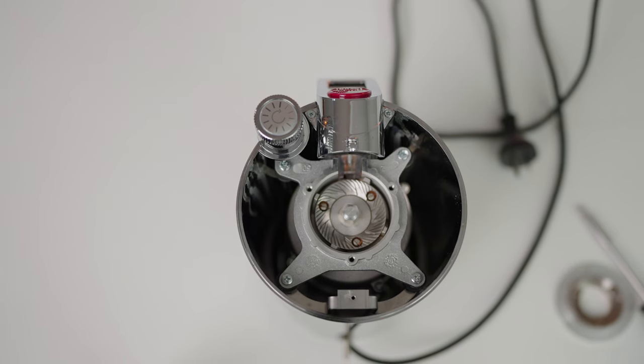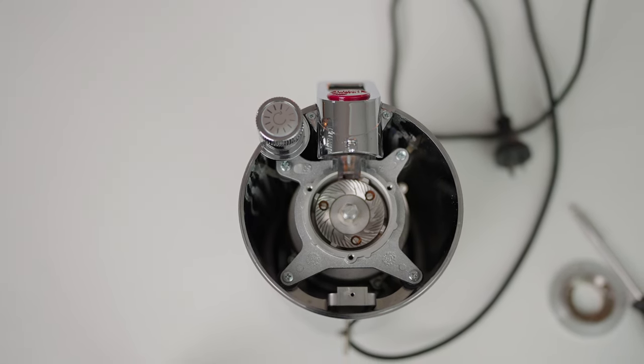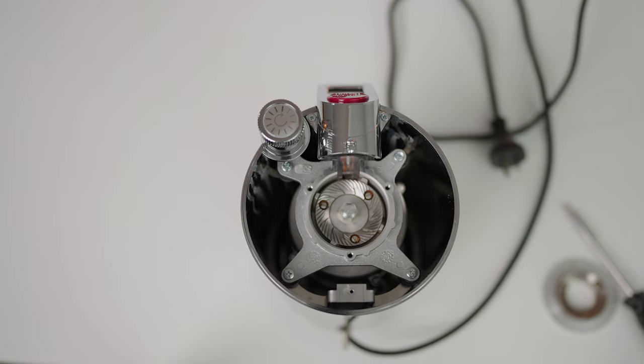The noticeable spacious interior of the LaPavoni's body does seem like a rare occurrence in these modern times of space savings and reducing material costs. I do believe it has a small impact on reducing the noise produced by this grinder, as well as the large padded footing underneath the grinder which helps reduce vibration.